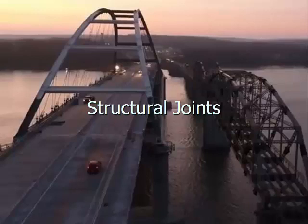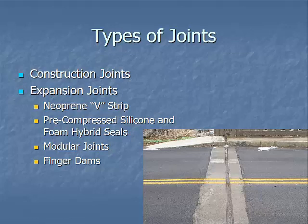Welcome to this class on structural joints. This is session 10 in the KYTC Structural Inspection Level 1 class. We're going to talk about two different types of joints: construction joints in bridge construction and expansion joints used in bridges as well. The expansion joints we'll cover are neoprene v-strips, pre-compressed foam hybrid seals, modular joints, and finger dams.